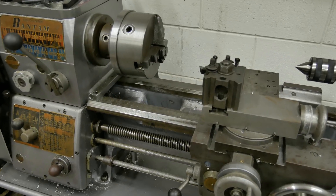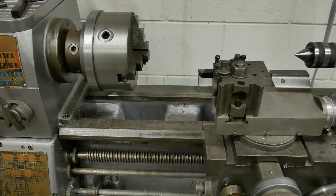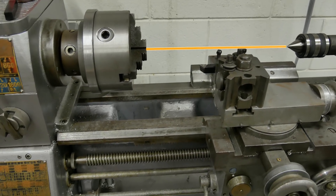Alright guys, today we've got a one day build for you. It's going to be a tool height gauge for the lathe. This will allow us to precisely set the height of our tool to the center line of the lathe.